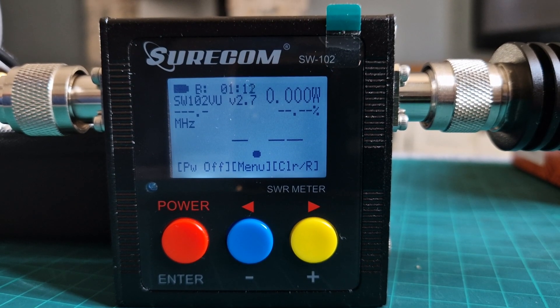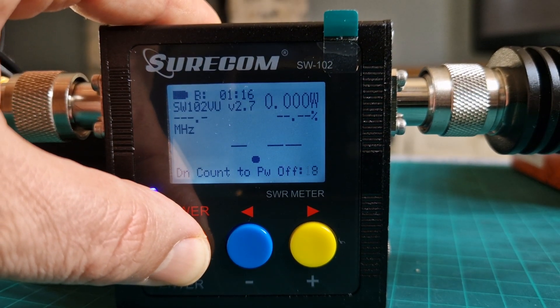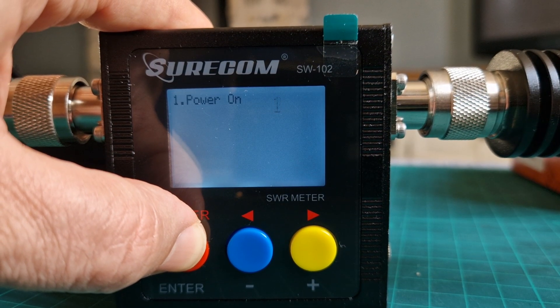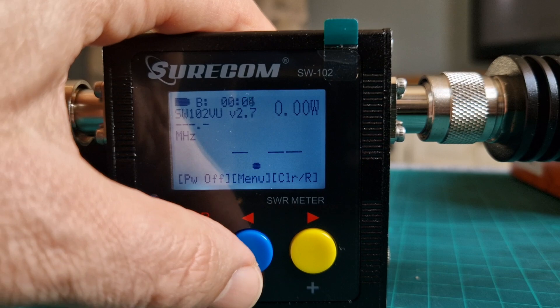Welcome to my channel. This is the Shorcom SW102. To turn it on, just power it on. To turn it off, hold the red button — it comes on, and if you hold it longer it will do a full reset. Hold it just enough until it shows 'power on' on the display. To go to the menu, press the blue button.